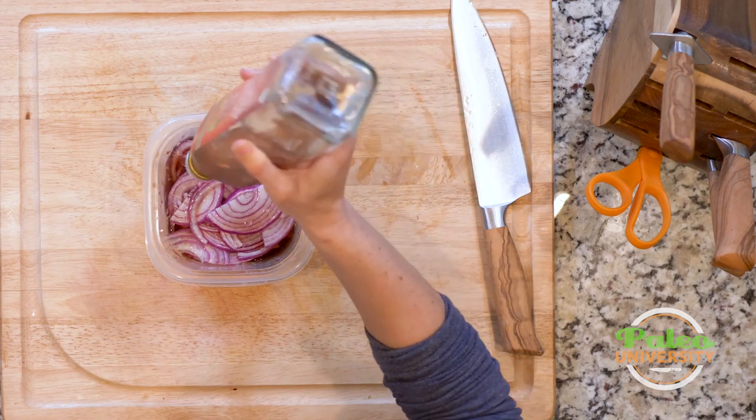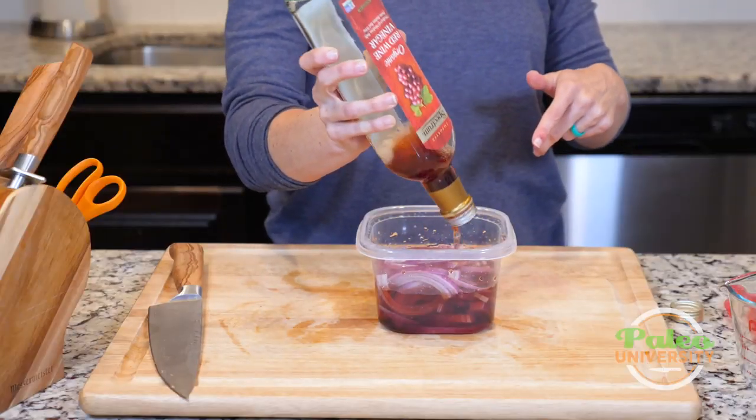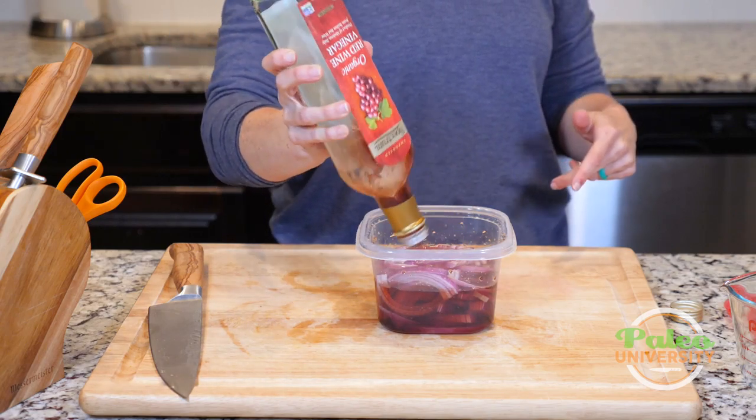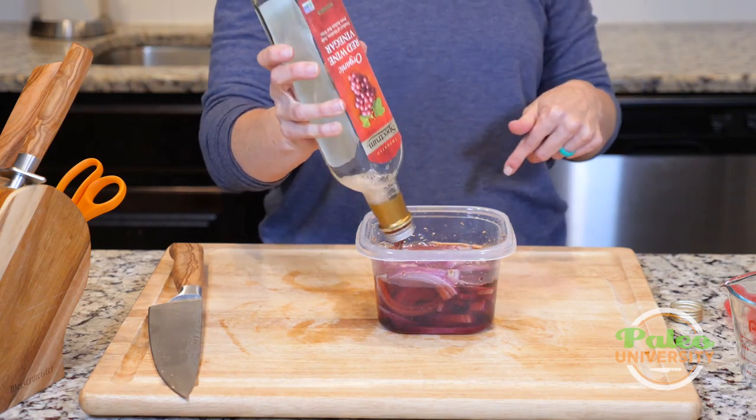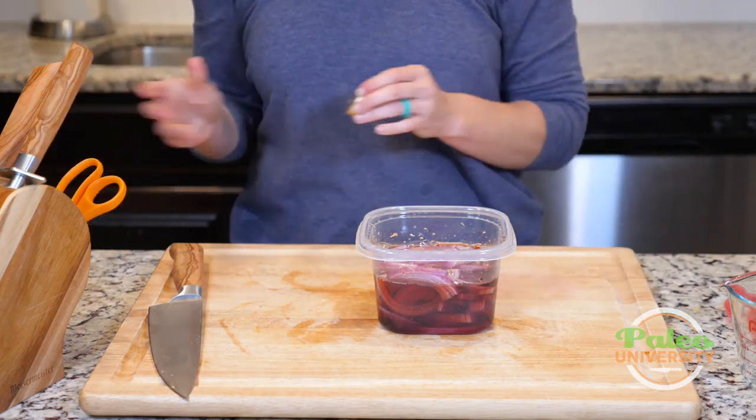So I'm going to use a whole lot of this red wine vinegar. The cool thing is, after I use all the onions in here, what I would do is slice up more onions and put them back in the same vinegar — just keep reusing it. So that was just the perfect amount of vinegar.